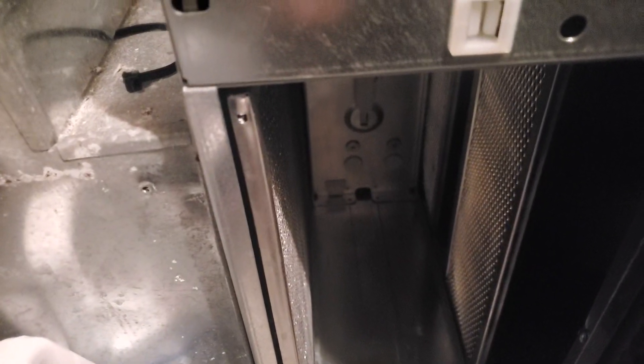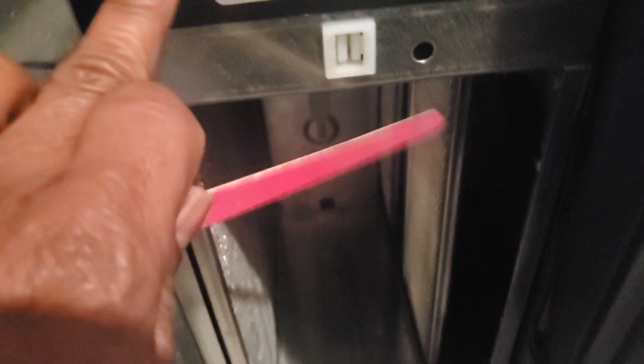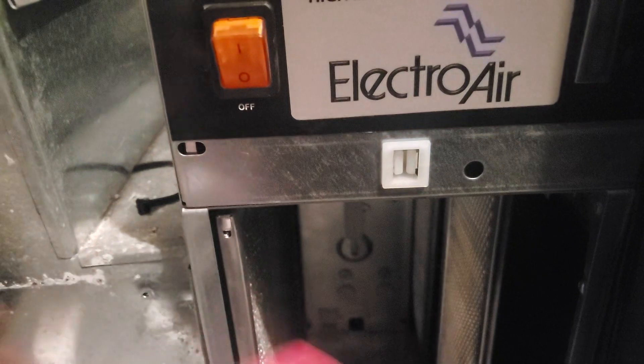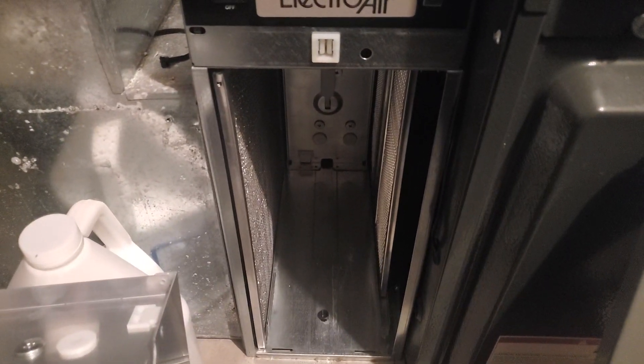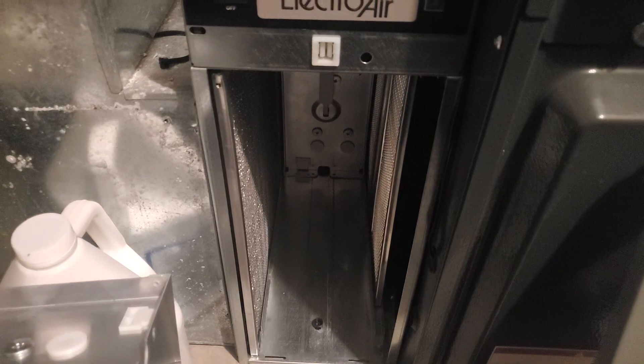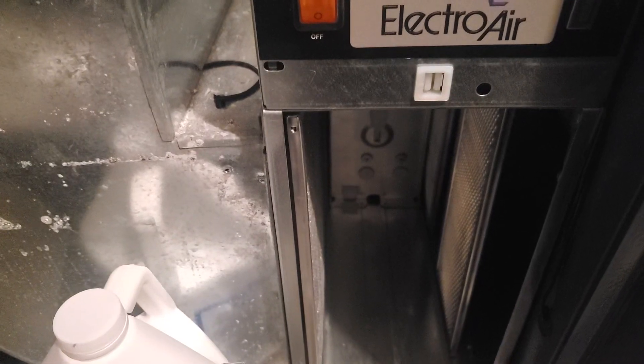What I like to do is put it in and — don't turn the cleaner switch on yet — just let the regular air mode on your furnace stay on and let it dry. It takes about 10 hours, so do it, go to work, come back, and it should be dry. Then when you get home, turn it on.